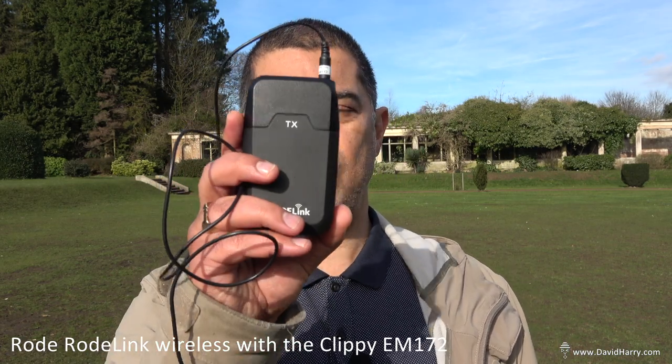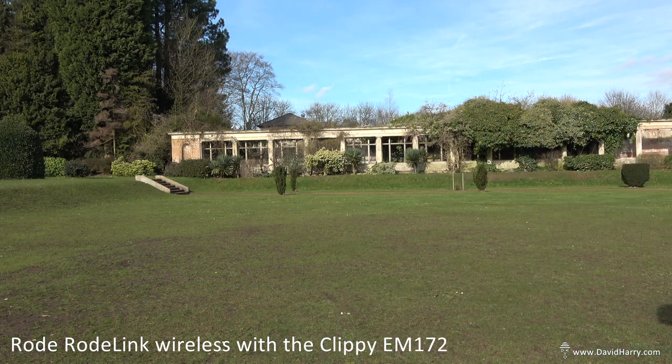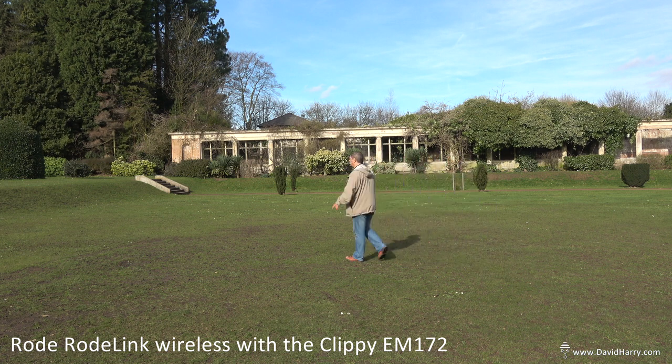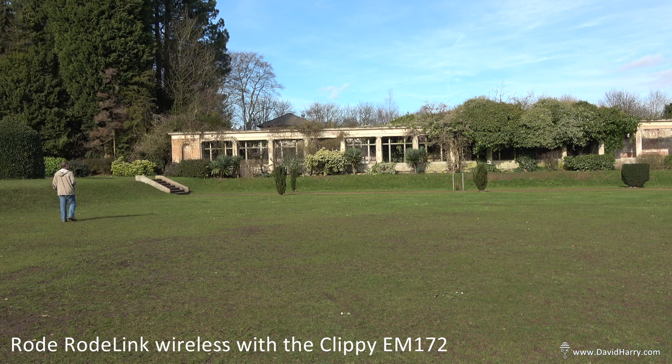Now to the second example of a wireless system. In this instance I'm using the Rode RodeLink wireless system, but with the Mic Booster Clippy EM172 — I forgot to mention earlier that the EM172 is an omni. I'll just walk around a bit. For me this is like an amazing system. The actual Rode wireless system itself is fantastic and it's a digital one. But pairing it up with the Clippy EM172 Omni is an absolutely fantastic combination. After I bought this RodeLink system, I sold the lavalier that came with it because the Clippy was much better.